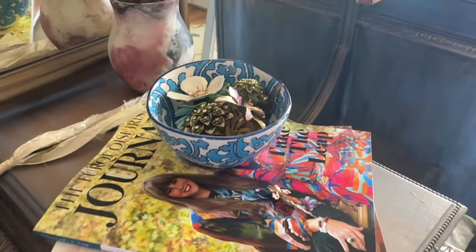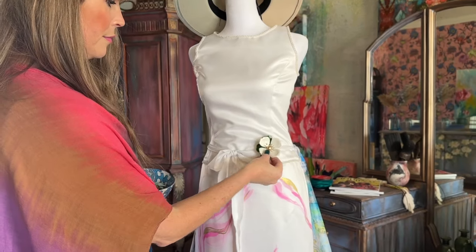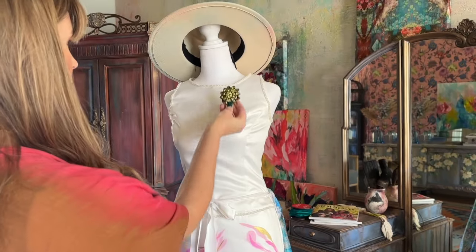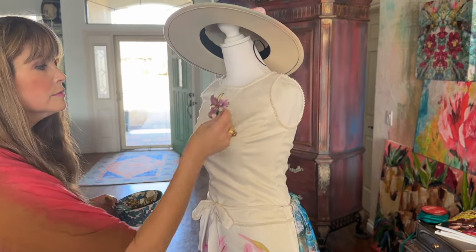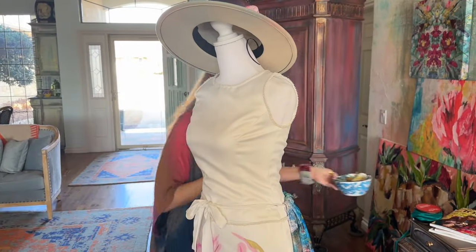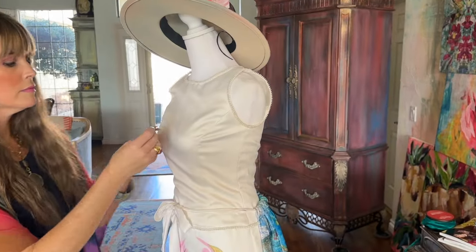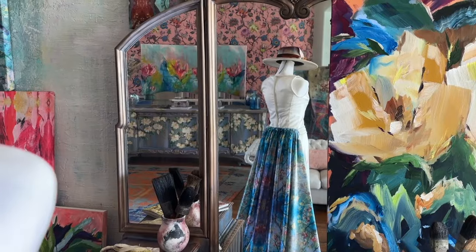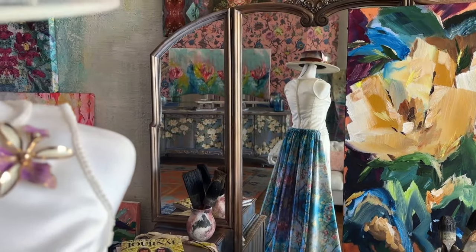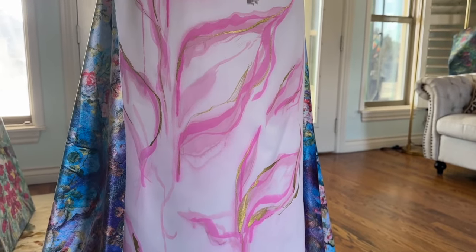Since I've decided to call this 'something old, something new, something borrowed, something blue,' I grabbed my box of vintage pins that my friend had sent me. We went with this iris pin — it's a lavender floral and the petals seemed to match what I had painted organically on the dress. I think we've got it and we're ready for our model, Madison.